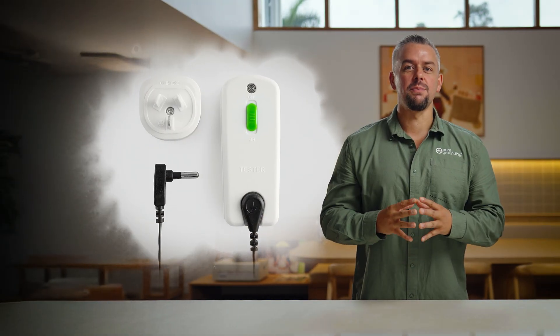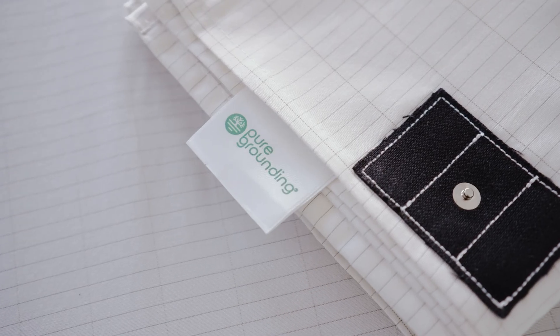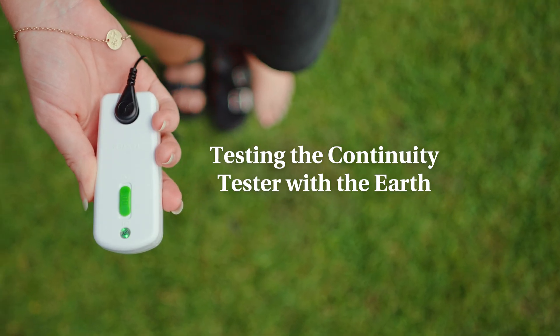So how do you know if it's actually working? The best way we recommend is a continuity tester. We have these available on our store and designed them specifically for grounding, so that you can test your mats or sheets to make sure your product is conductive and connected to the earth. Before we test it with our grounding products, let's have a look at how the continuity tester works when tested with the ground outside.